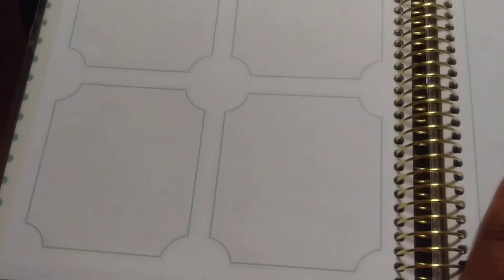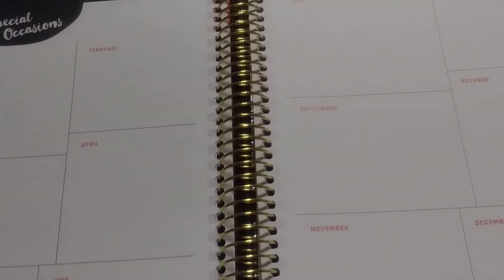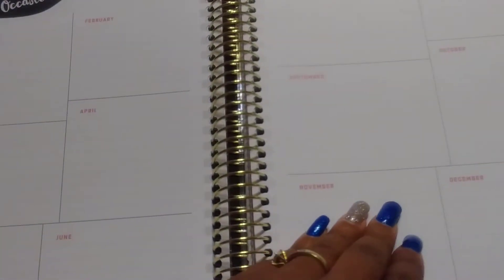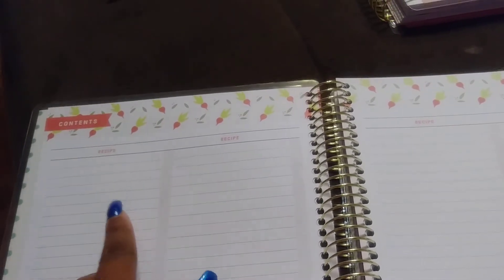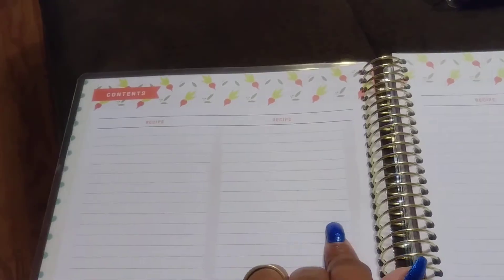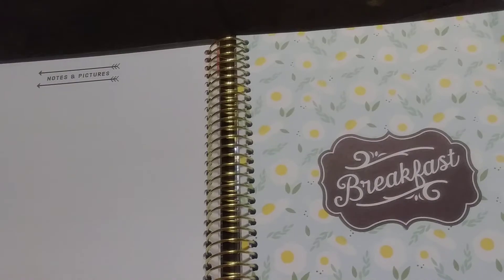It says notes and pictures up there, and then this is just favorite recipes — I guess you can put your favorites right there. Then special occasions and different things for each month. Then these are just contents — I guess you can put the pages or what group a recipe would be under, however you want to do it.